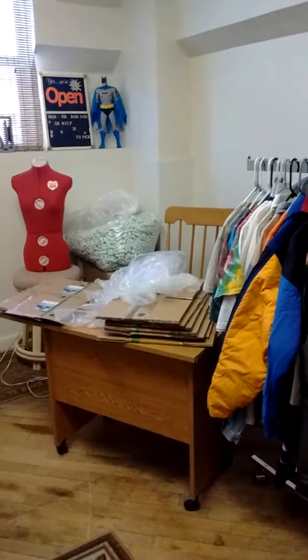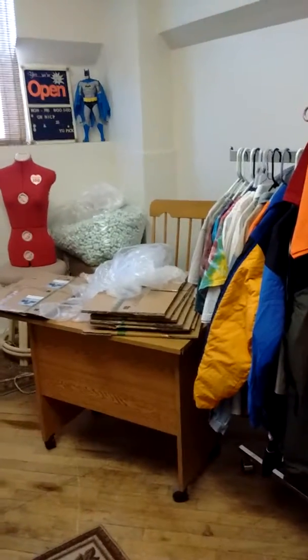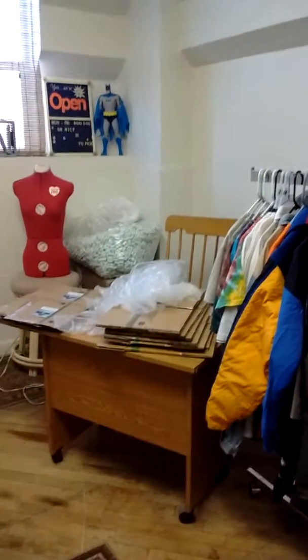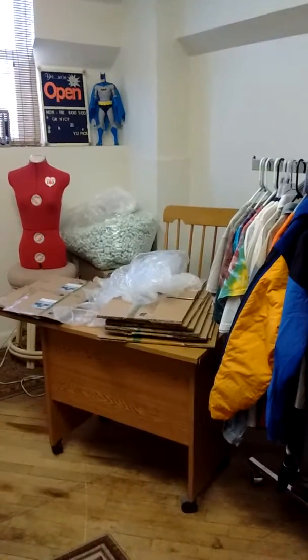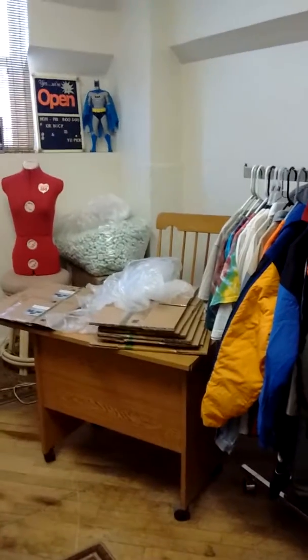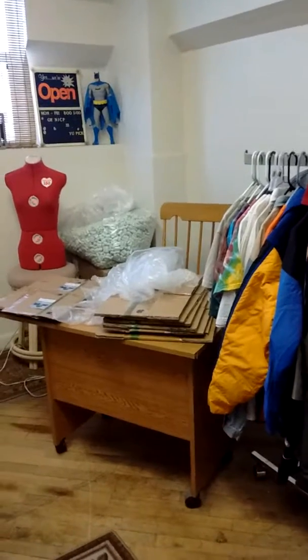Hey, what's up YouTubers! Here at the workshop with Al's Collectibles, just touching base with you guys. Short video here — just wanted to share that I picked up some boxes and wrapper stuff, a few bubble wrap pieces.